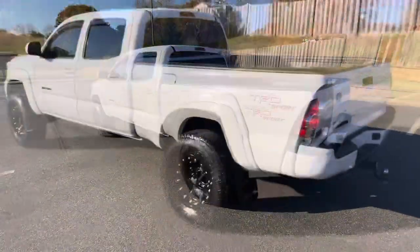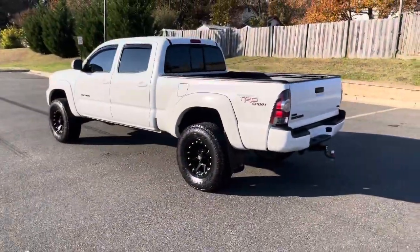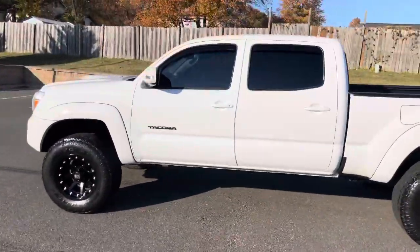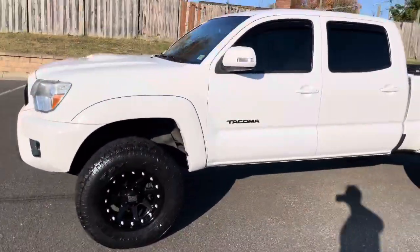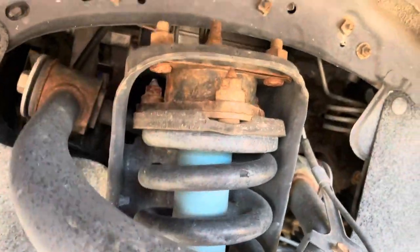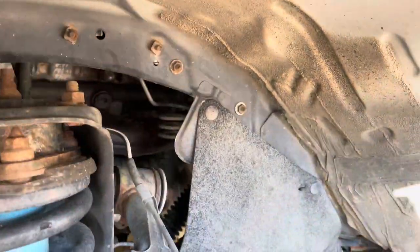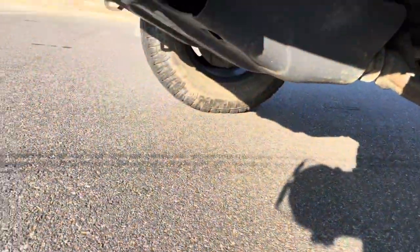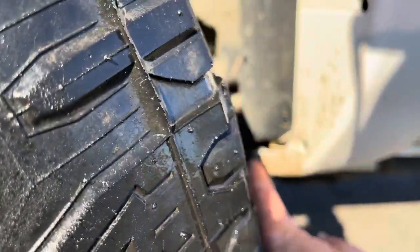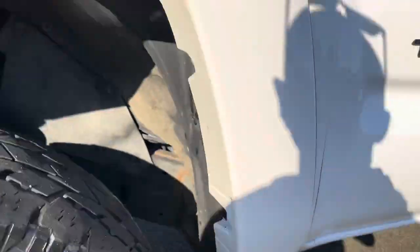Let me take the camera off pan mode real quick. It's a leveling kit — check it out, that right there is your puck. It's got a nice aggressive look to it and there's no trimming at all, maybe a little bit of rub at full turn left and full turn right.